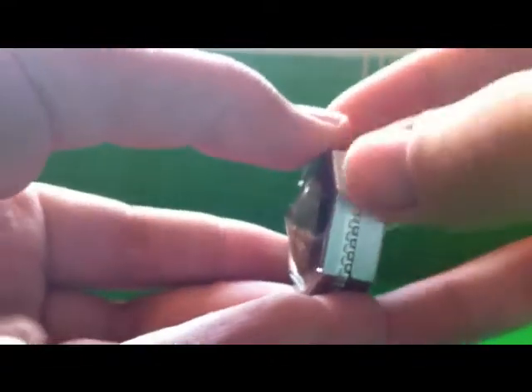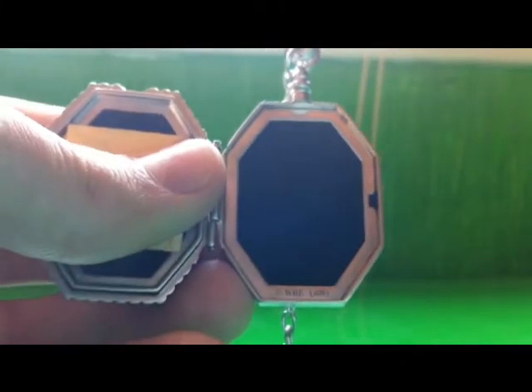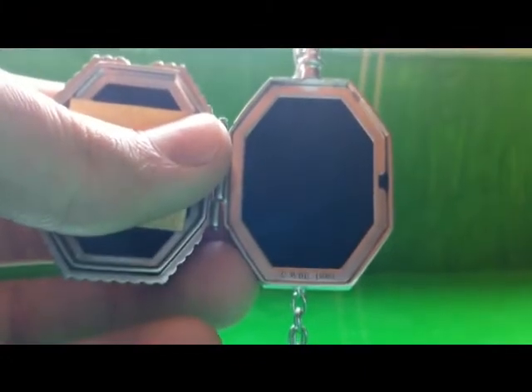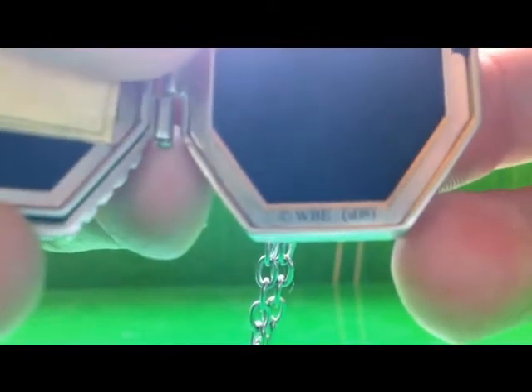Now let's see if I can get this open. Here's what it looks like when it's open. It's got green felt. There's the copyright right there, and same thing on the other side. And the note.